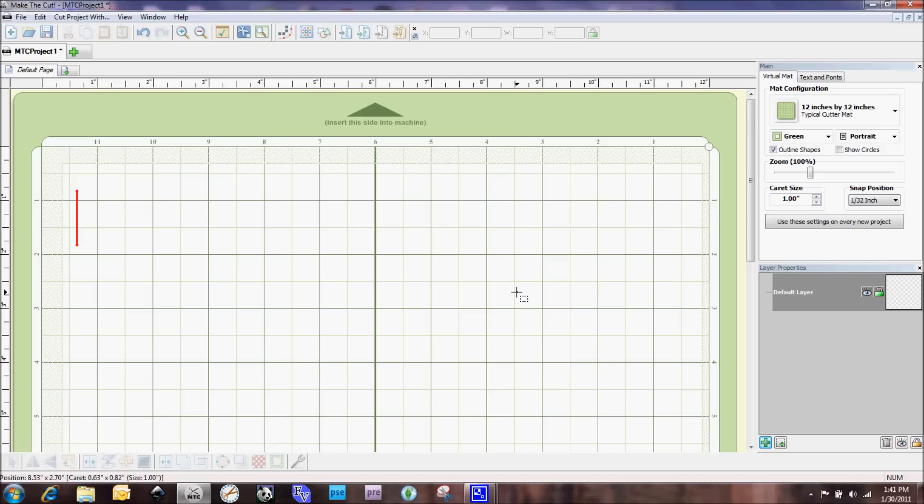Hi everybody, this is Denise with purplepaperparadise.com and today I'm going to show you a little taste of what we can do with SVG files using the Make the Cut software and our eCraft machines now that the beta plugin is out. We can start playing around with all the different options that Make the Cut gives us.